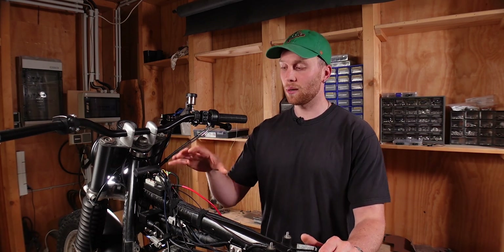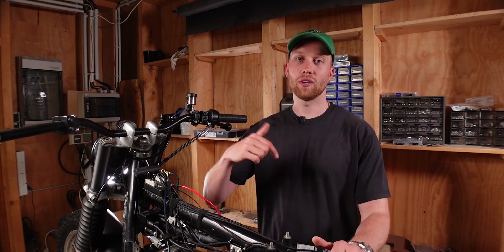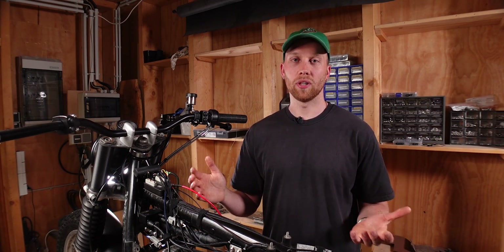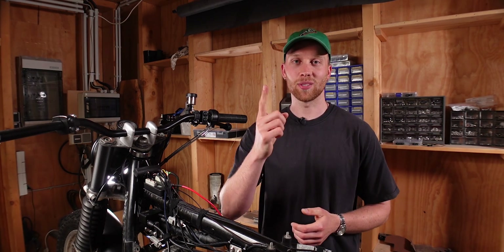I hope this video helps you wire up your own setup, and it will also help with the next video where I show exactly step by step how I wired up the M-Unit. My goal is to make wiring a little more understandable and approachable. If you still have questions after this video feel free to drop them below and I'm happy to help if I can. As always, thank you very much for watching and I'll see you in the next one.